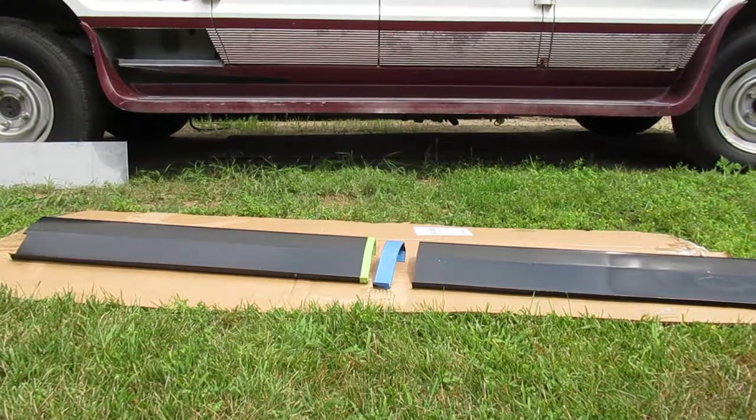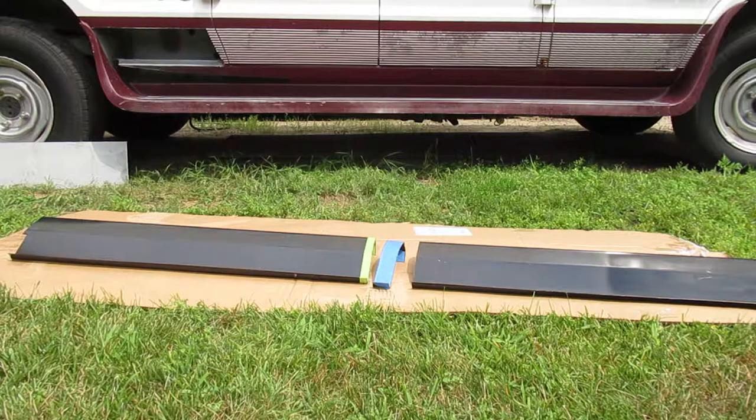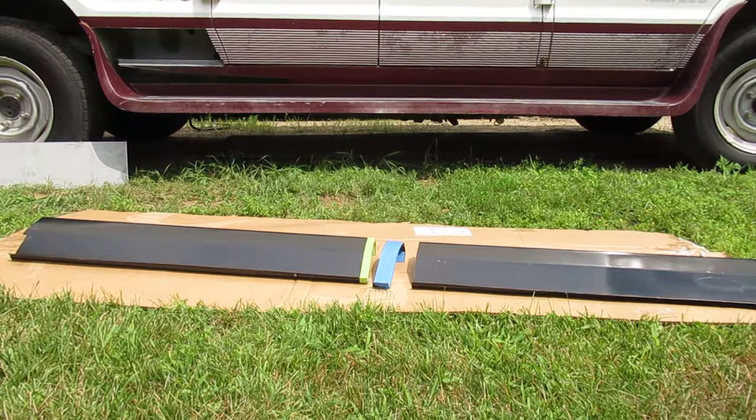I've decided to sell my Dodge van, and one problem is that a couple years ago I cut a section of the wheel opening that was rusted, and also cut out part of the rocker panel. In Ontario, it turns out these parts need to be welded in to get a safety on the vehicle. So I bought a rocker cover from Choice Bumpers.